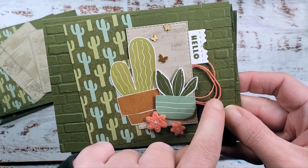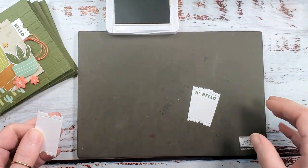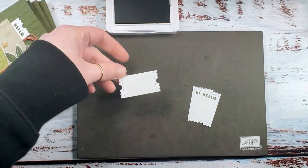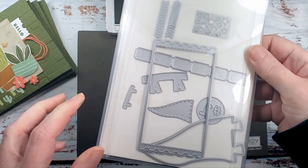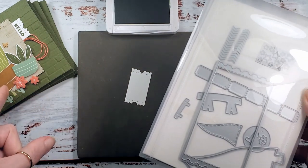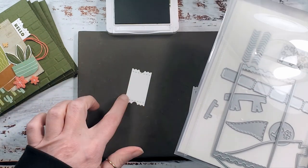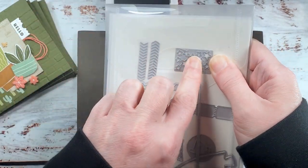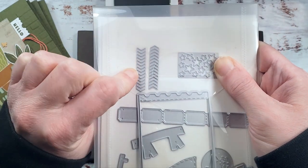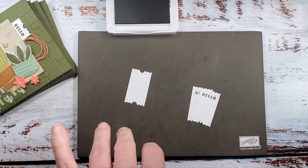Let's do one more bit of stamping — we're going to stamp this little hello tag before we adhere the dry brush piece, so we can tuck it underneath along with our twine. We've got our Stampin' Pierce mat, because Cactus Cuties is a photopolymer set. We've got this adorable little ticket, die cut from basic white cardstock using the Sports Fan die set. This die set has some awesome tickets — the large ticket, the strip of tickets — all great for any occasion, not just sports-related. It's also got pennants and cool pattern dies that cut negative stars and a little chevron detail.